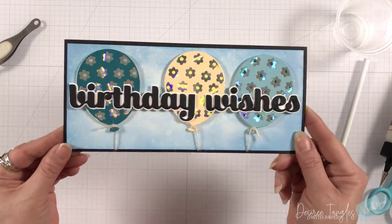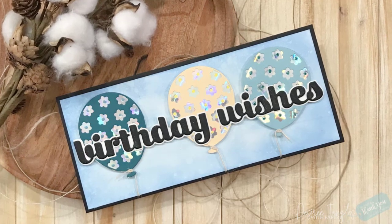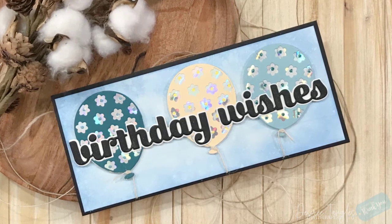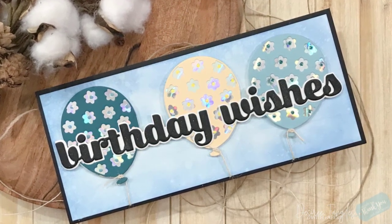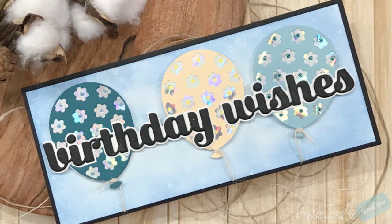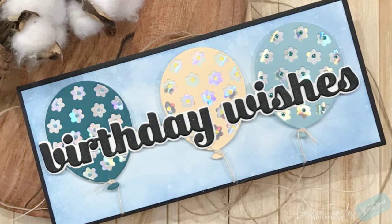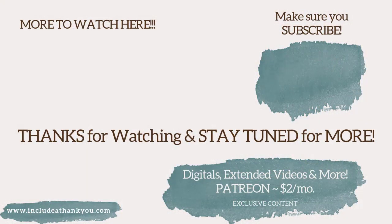I hope you enjoyed today's project featuring Birch Press and their beautiful floral balloon layering die. As always, the products I used will be listed down below if you want to check them out. If you have any questions, leave those down below and I will get back to you. Some of my links are affiliate, which means if you use that link to make a purchase, I receive a small commission which helps me continue this channel at no extra cost to you. I hope everyone's continuing to have a great day — 2022 is going to be a great year. Always be creative, and until next time, take care!